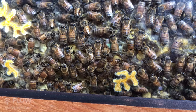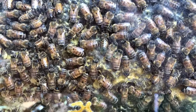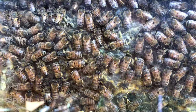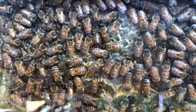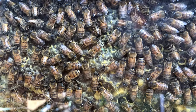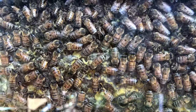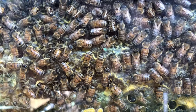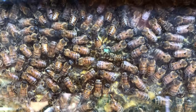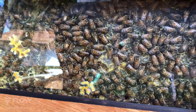You can see a waggle dance going on there, just center screen. It looks like it's a round dance, which means the nectar is really quite close by. As you tune in with the bees, you can start to tell how far away they're flying to get their nectar just by their dance on the honeycomb surface.